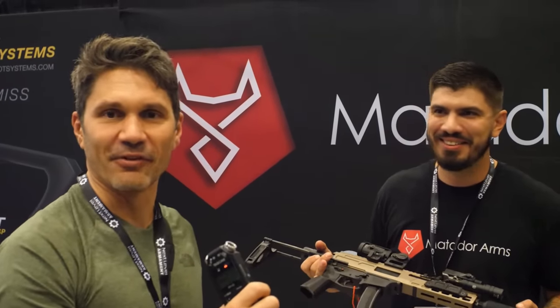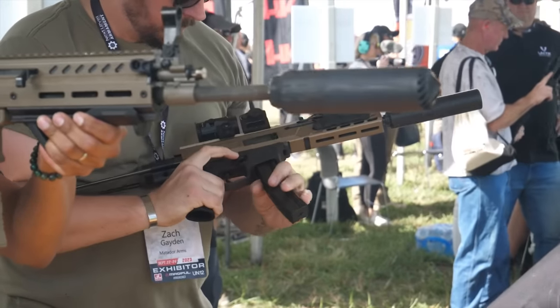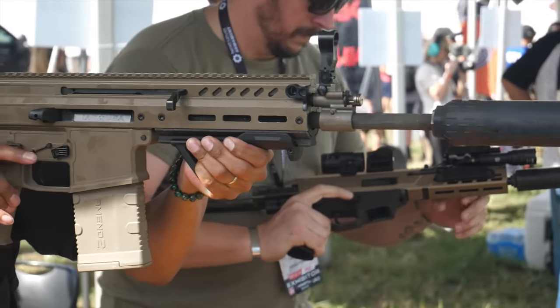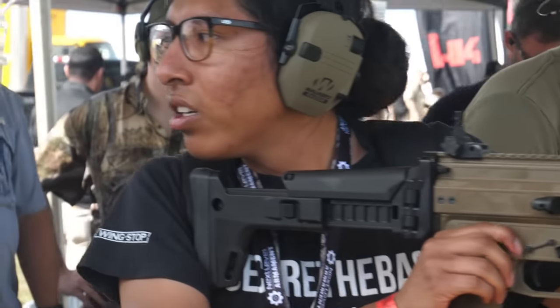And this is Zach, my business partner — he likes the more modern stuff. He's got the MP5 build. Smart choice — reasonably priced MP5 magazines, and they work great. Last round bolt hold open doesn't work on MP5 mags, but it does look cool. Sometimes that's half the battle.